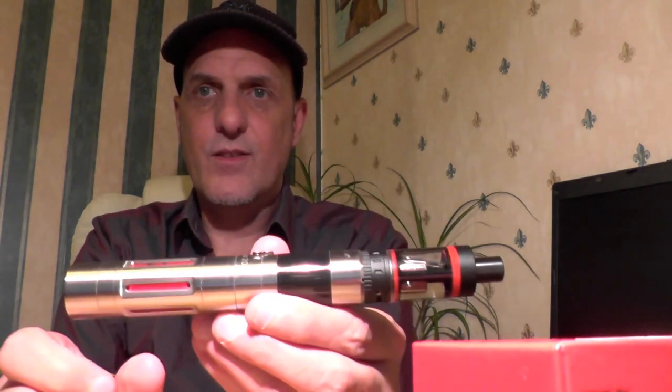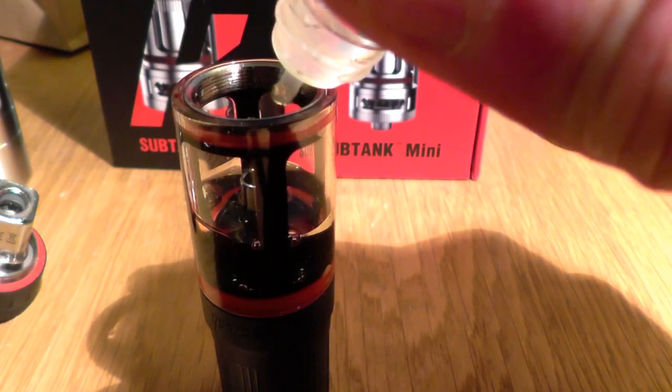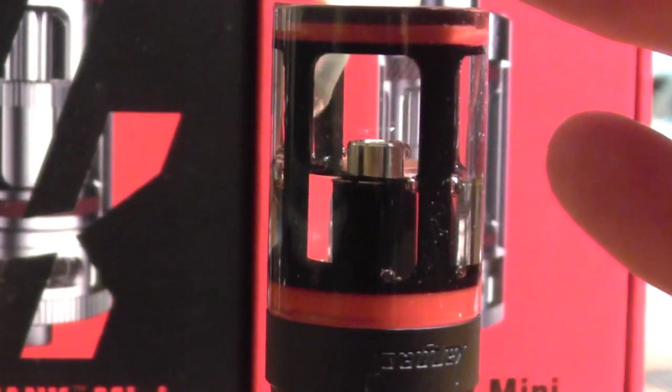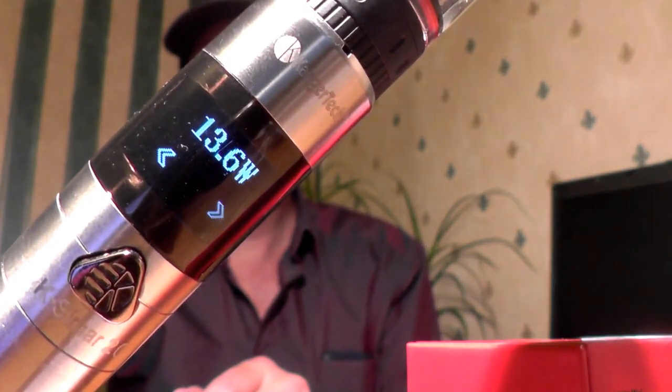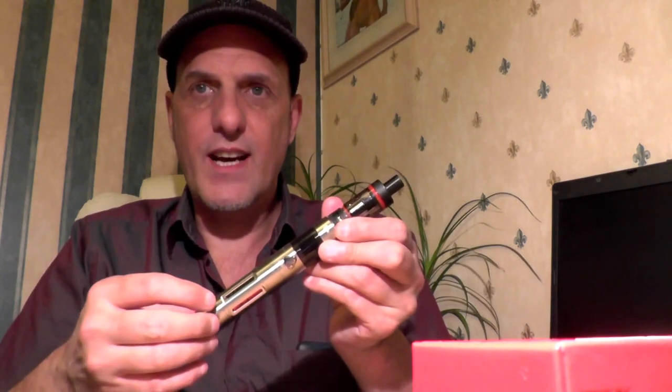I've got the red battery in there. I've just topped this up with watermelon kiwi and aniseed from Mixology, and I'm going to turn this up to about 15 watts. Blinding — really nice vape on that.